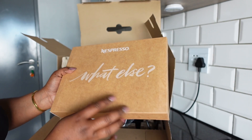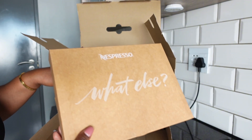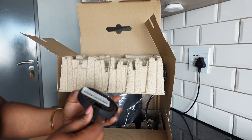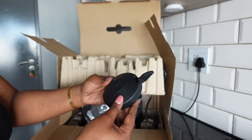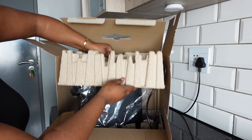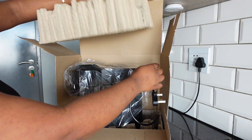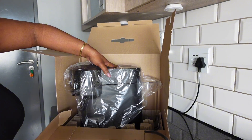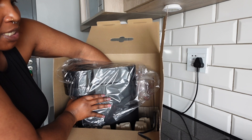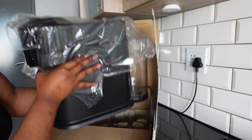The free coffee pods come in their own little box — we'll open that later once the machine is set up. There's also the cup tray. The packaging is so fancy — they did not come to play! And here is our machine. It does have some weight to it.